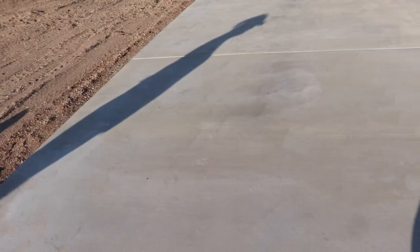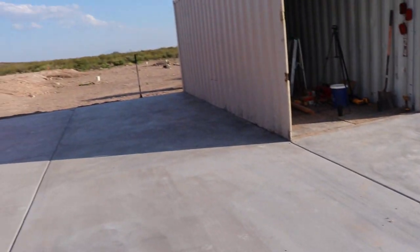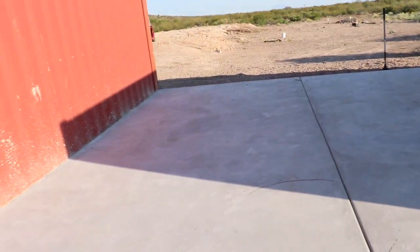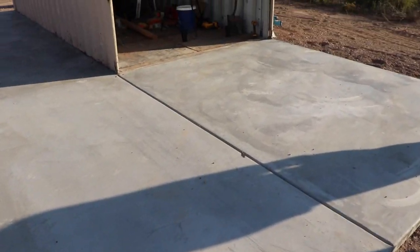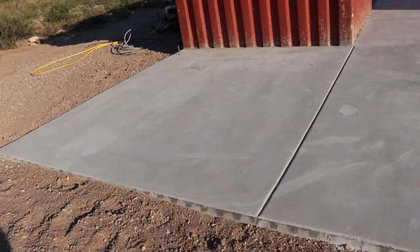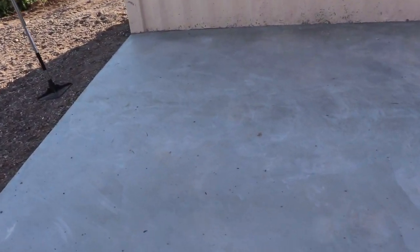I've already pulled all the forms, backfilled it, and made a nice transition between the container and the concrete. There's a little section right here that's going to be like a 10 by 10 bump-out for our pantry. What you're looking at right there is going to be the kitchen area. The front door is going to be right over here somewhere, and the living room is going to be back there. All of this space from that control joint over to the end is going to be patio area. Everything up here has been hard-troweled because this is actually going to be our finished floor — we'll end up acid-staining and sealing it.